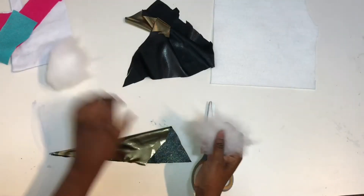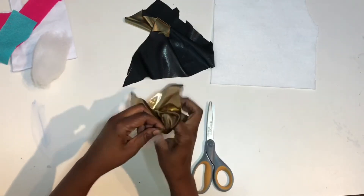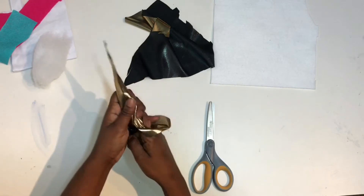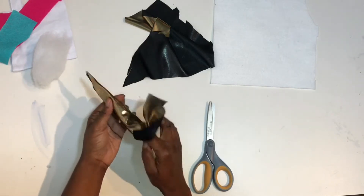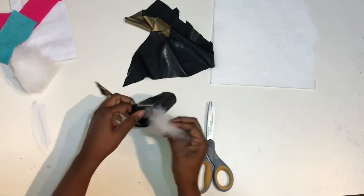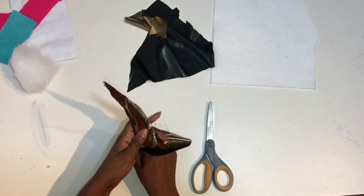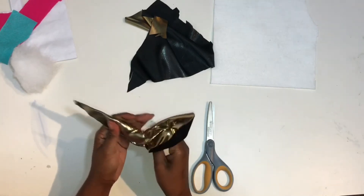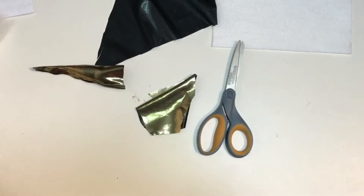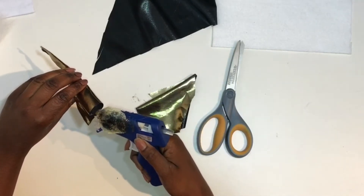Once you cut off your extra fabric, you'll take your fluff and stuff it inside of your unicorn horn. Just keep stuffing it, and if you can't get it to the top you can use a pencil or something to help get it up there. Then you'll glue it together and close it off. Cut off the extra fabric and leave a little piece so you'll have something to glue down on the back, then close it off with your glue gun.